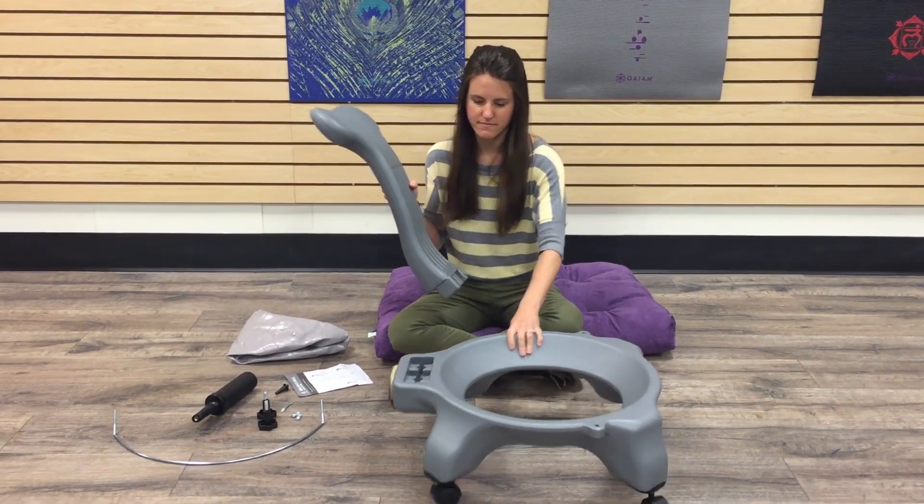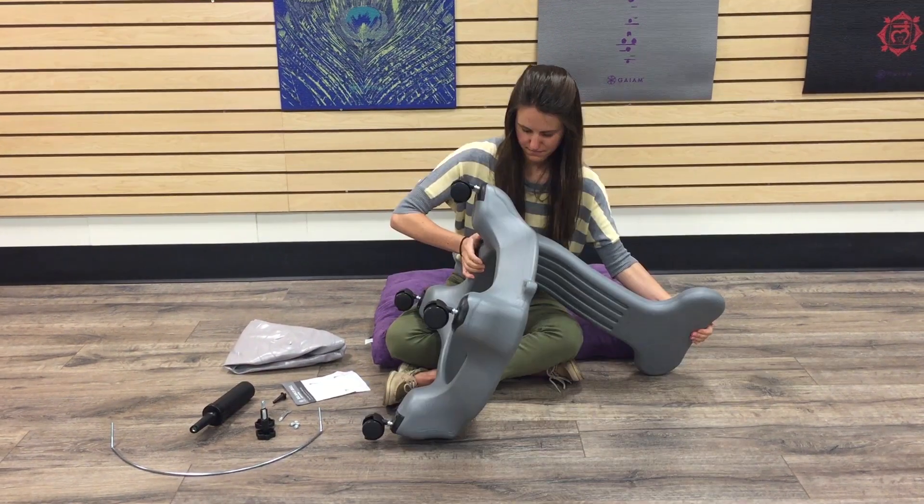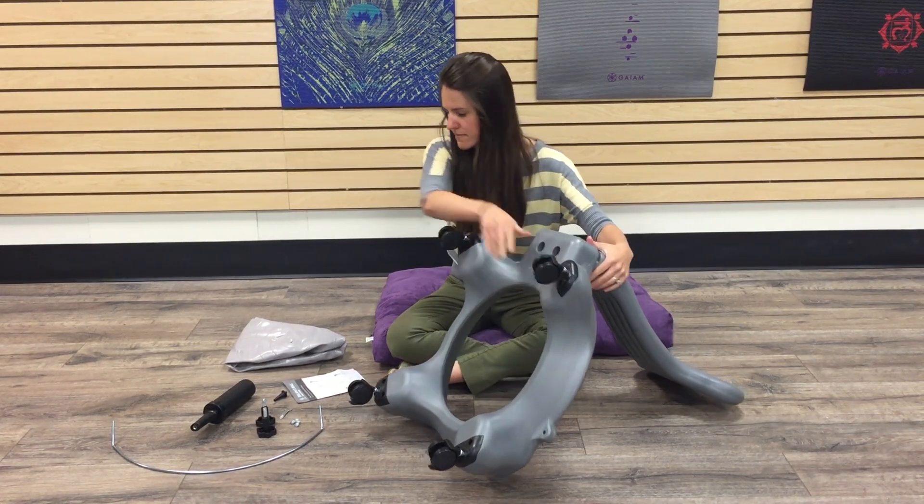Next, insert the backrest into the base. Make sure it is fully down before beginning the next step.